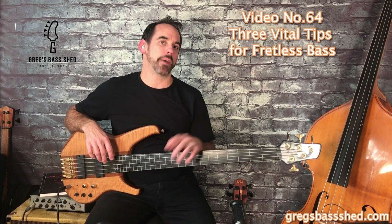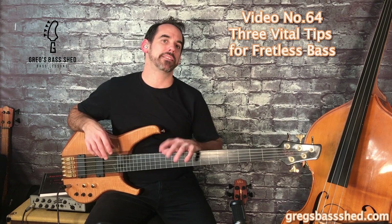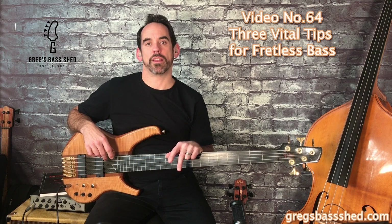I'm guessing that quite a lot of you play fretted bass and some of you might have tried a fretless and are not sure how to play that differently than a fretted bass. So I'm going to show you three techniques to get you started on the fretless.